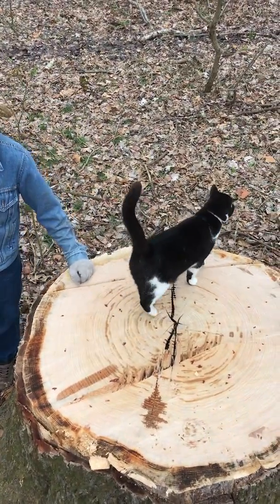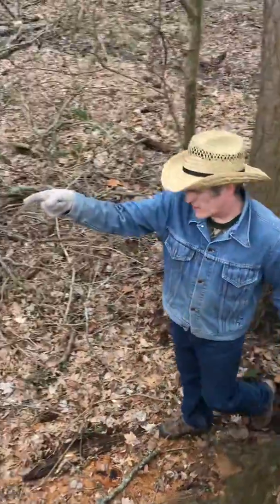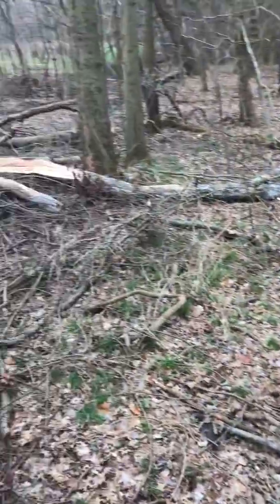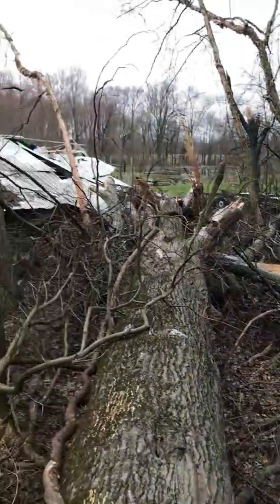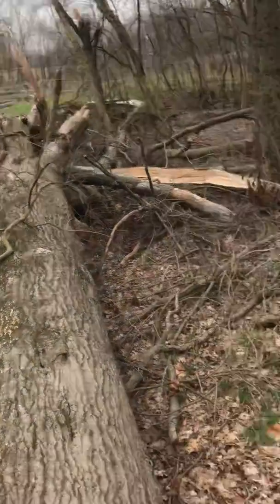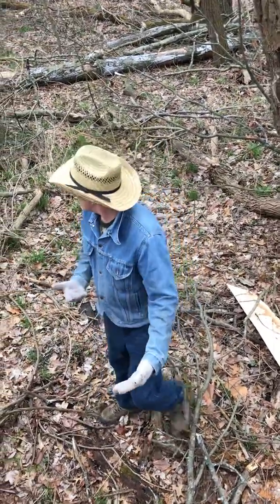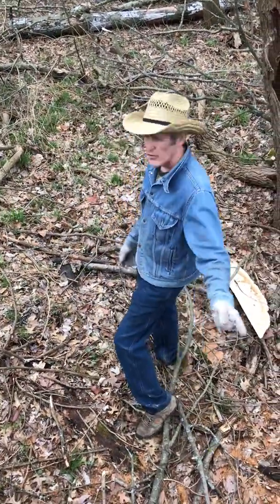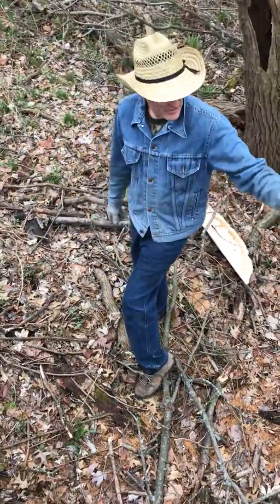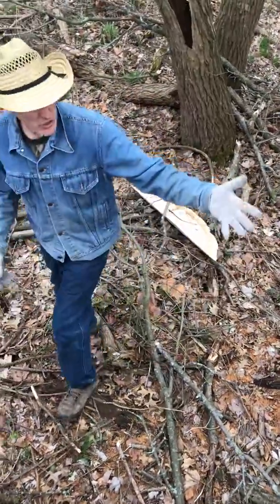This one was leaning dead and leaning toward one of my barns, so I decided to drop it — helped the barn out. Now this tree can say it took a little, but it also gave a little in its lifetime. There's a tremendous amount of wood here. That stump is four feet in diameter — I just measured — it's 48 inches.